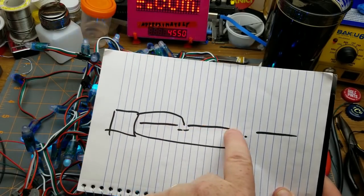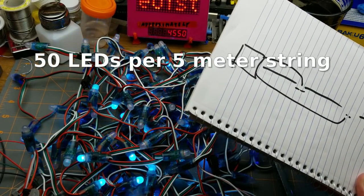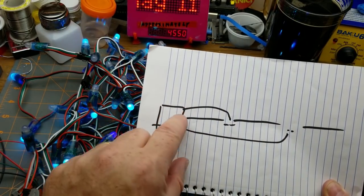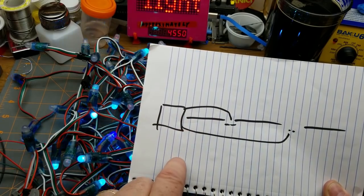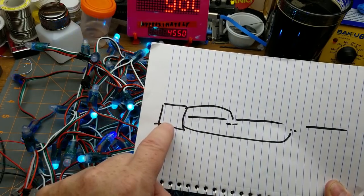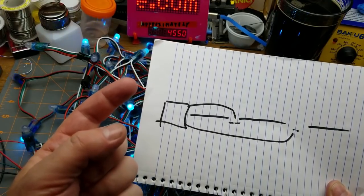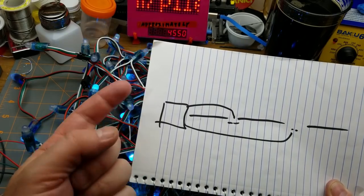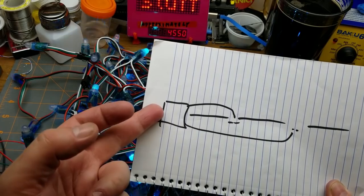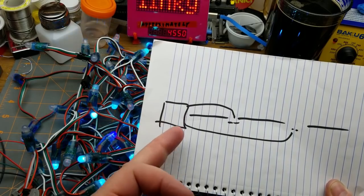Each string is five meters long with 150 LEDs. The first chunk of cable has to be long enough to reach from the ground up to the eave of the house. The controller box has to be weatherproof — not submersible, but able to deal with rain and snow. It needs AC power in, power supplies to feed the LED strings, and some kind of controller.